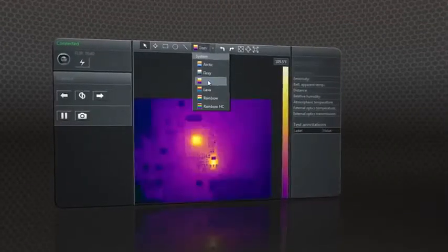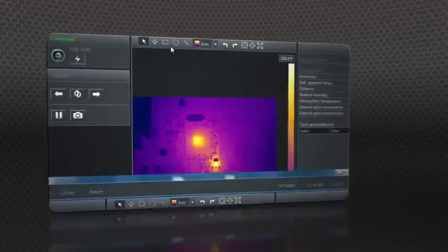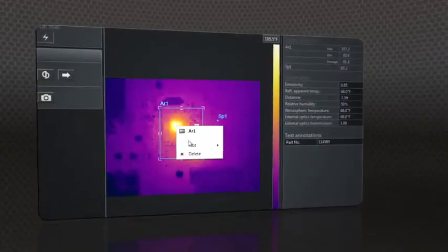Show what you found to those who need to know with FLIR Tools, the free reporting software included for your PC, and create professional documents to make your case for repairs.